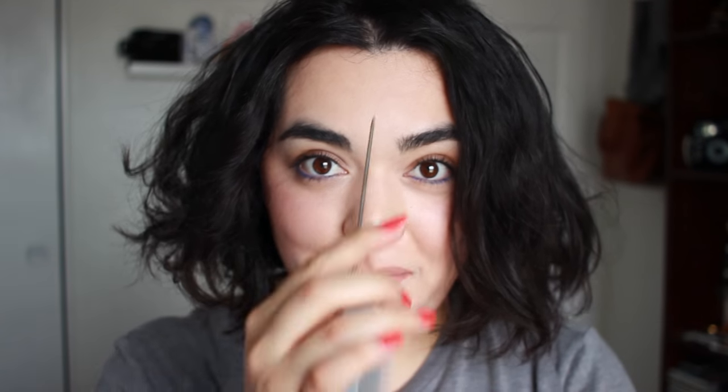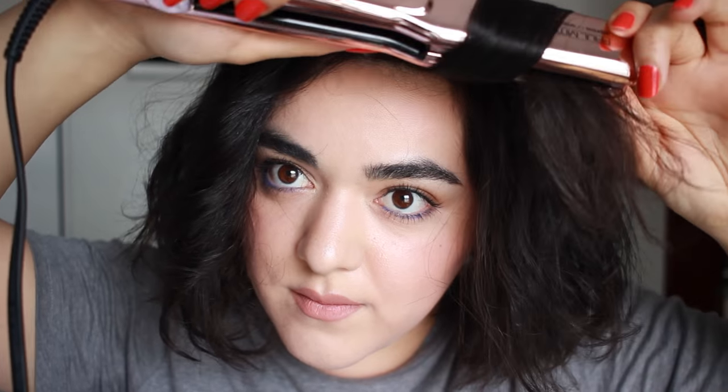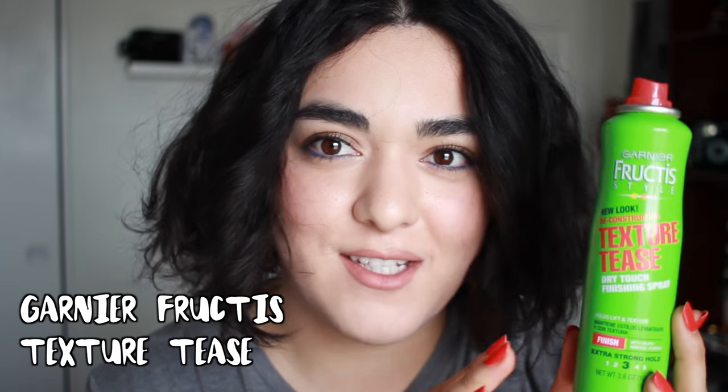Now to decide where you want your part — I'm going to part it down the middle. And when you're happy with the result, once you have the mixture of waves and curls that you want, grab something like this — a texturizing spray. This is from Garnier Fructis, so it's very affordable. You could also use something like the Oribe Dry Texturizing Spray or something more high-end, but this does the job really well. You just want to spread it through your hair to enhance the texture and the messiness.